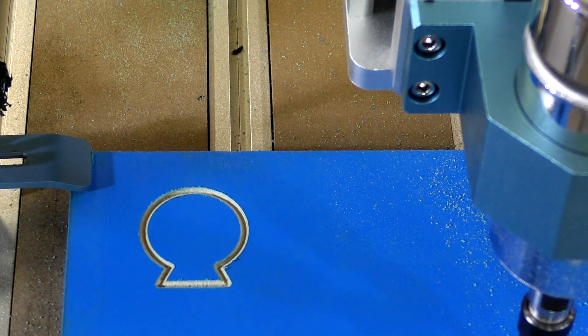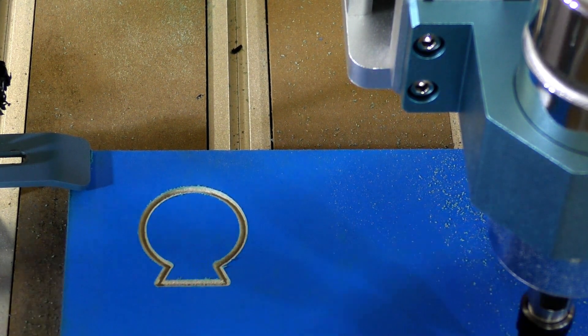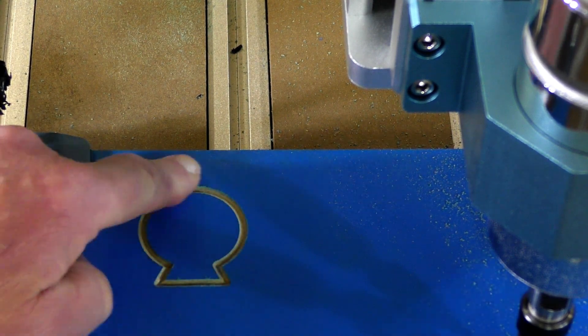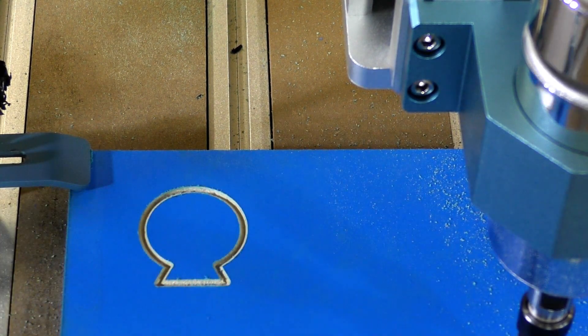Look at that — it's actually a perfect cut. Little bit of fraying there but nothing major, that's a really good cut. It's MDF but that's not bad at all actually, very very good.